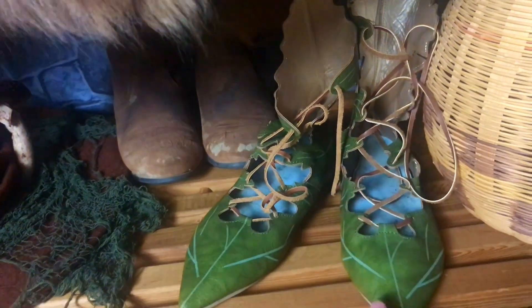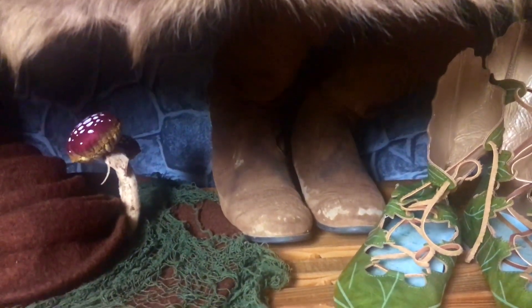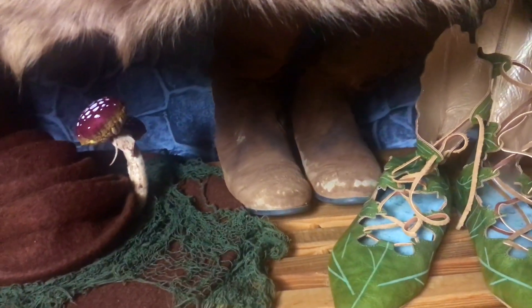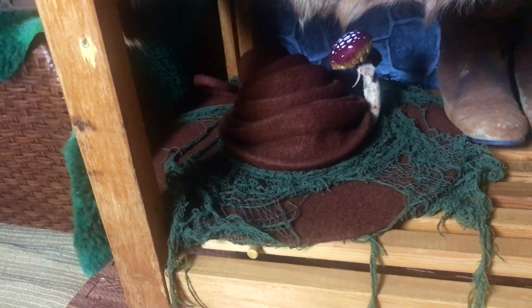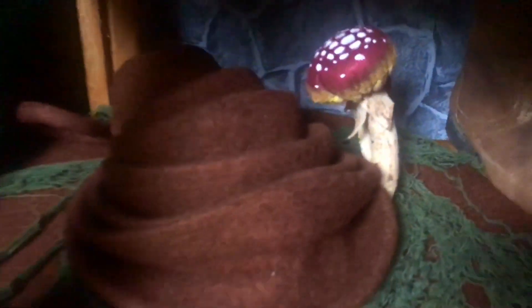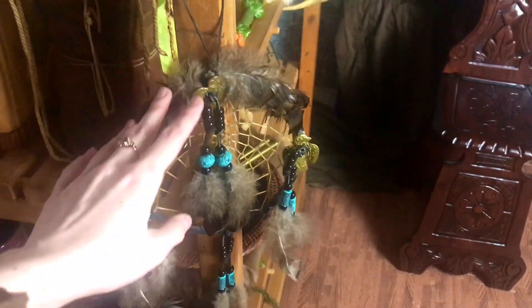I got these super cute leaf boots from Wish — don't buy from Wish, but these are super cute. And there are Mika's boots, the ones I wear at Renfest, which I will be replacing at some point within the next year. And then my cute little witch hat from Etsy, and these cute little mushrooms I made myself — look how cute they are! Up here we have this little dream catcher from the thrift store; I just thought it would match the whole primitive look.